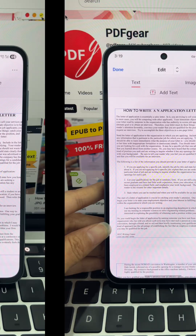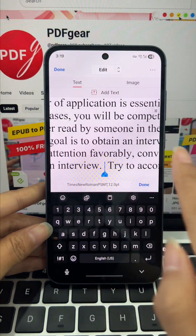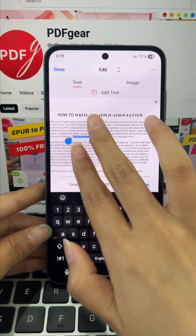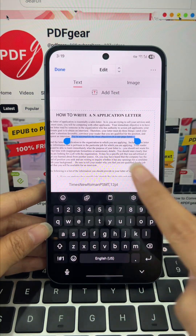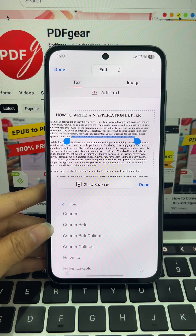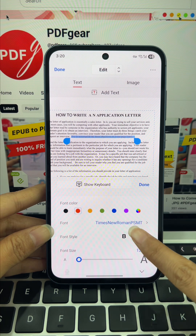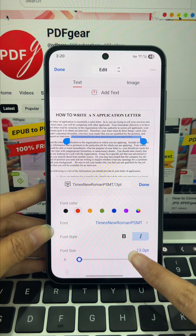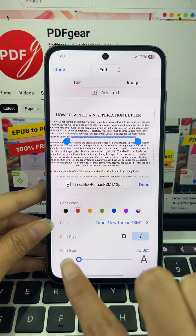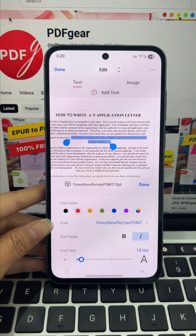To change a text's properties, follow these next steps. Select your text and tap the properties button underneath. Here, you can change the color, switch up the font, or make it bold or italic. You can also change the font size — click the letter on the right to make it bigger, the one on the left to make it smaller, or just drag the slider.